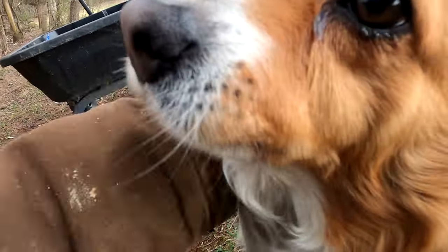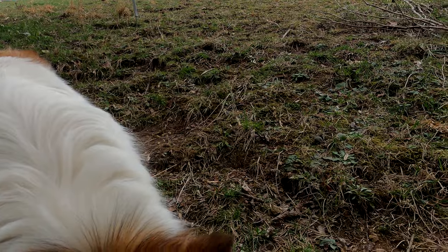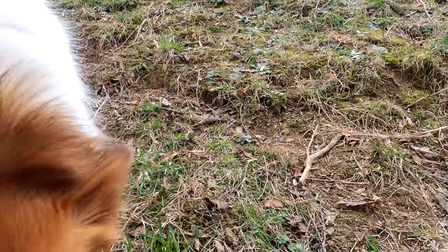Hey girl, got a trail cam out here. Haven't used it since I started all this stuff — put a card in it like twice, and that was about two months ago.